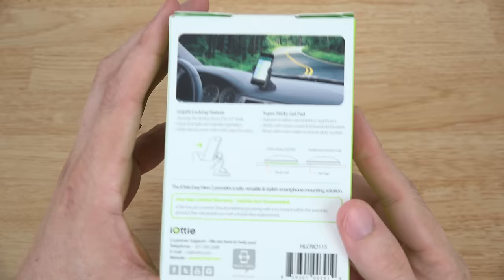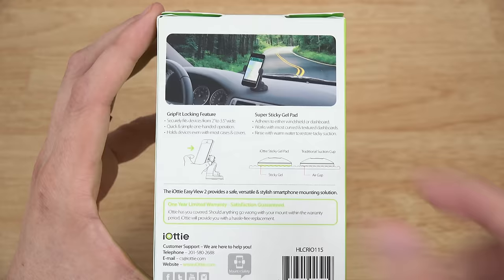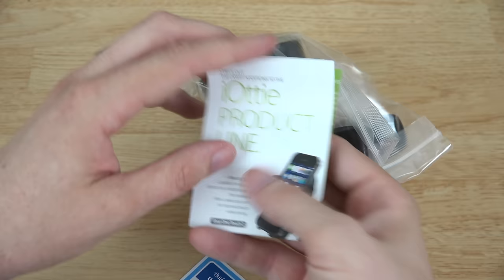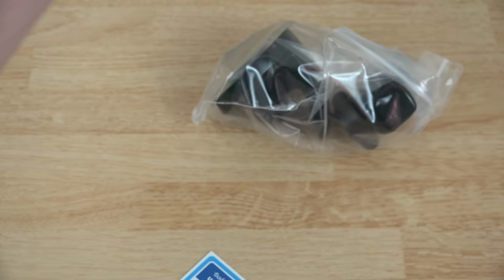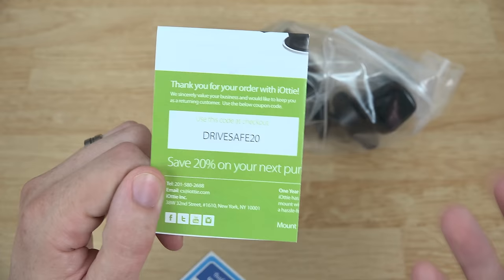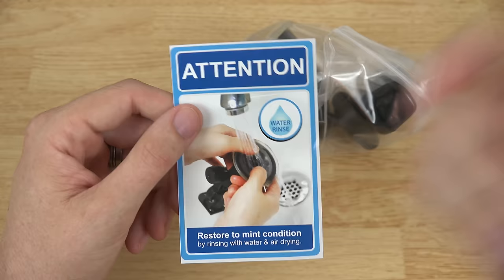On the back it shows sticky gel, air gap, grip fit, locking features. It securely fits a phone from 2 to 3.5 inches wide with a super sticky gel pad. Inside the box you get a little product line card showing all the stuff they have, and there's a 20% off coupon — I'll go ahead and share that with one of my viewers. The code may be usable only once, so if you're the first one to use it, good for you. You also get a card showing how to wash and re-sticky the pad.